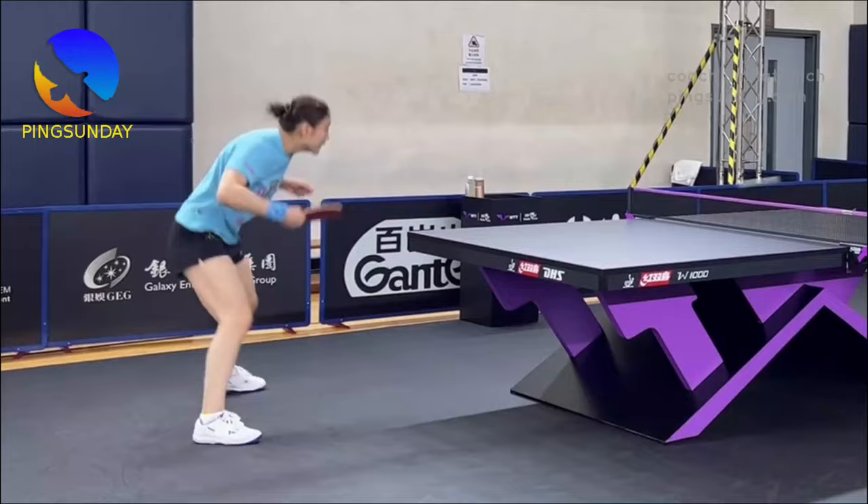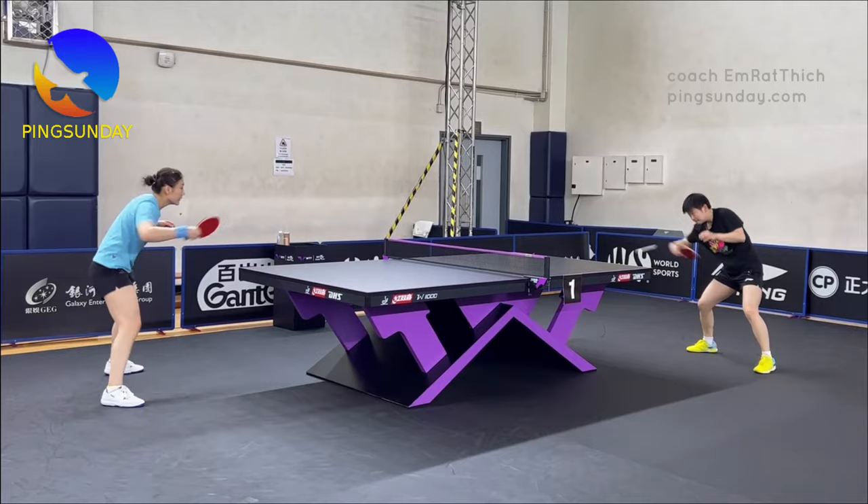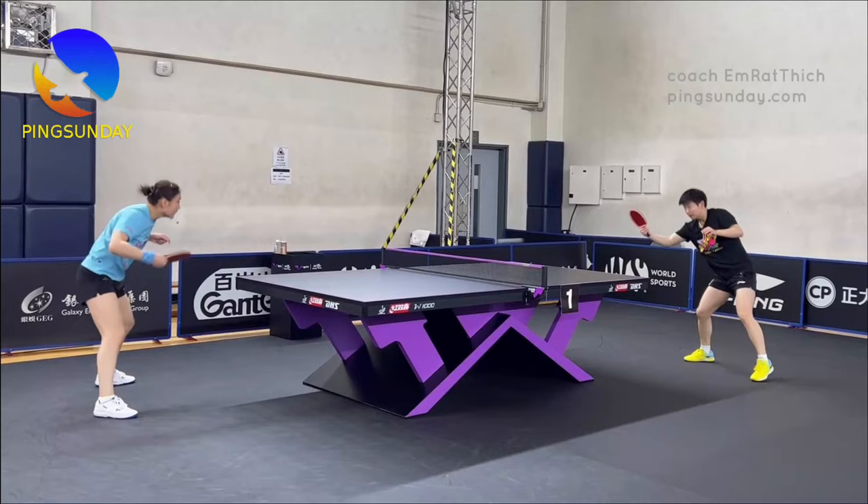Having a consistent backhand topspin in table tennis is crucial for a strong and reliable game. Just like top players Chen Meng and Song Ying Sha, who demonstrate stability, spin, and minimal unforced errors, you too can achieve a consistent and effective backhand topspin. Let's explore some key tips to help you improve your backhand game.